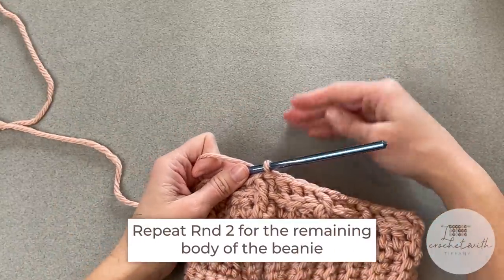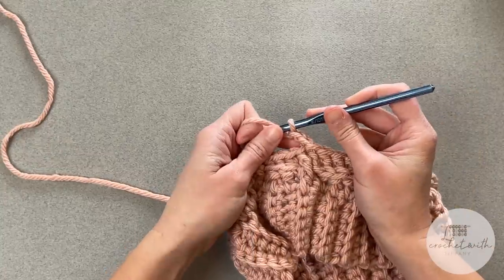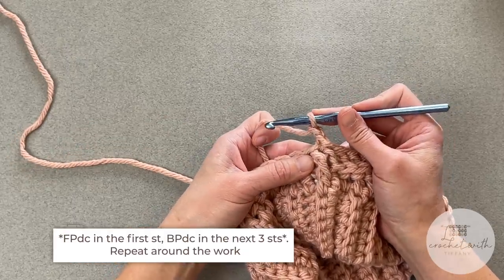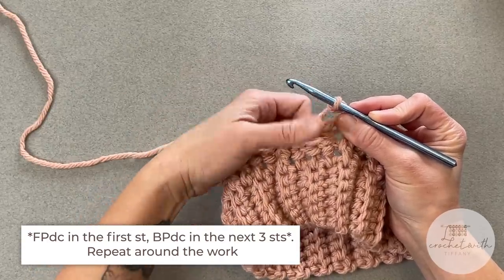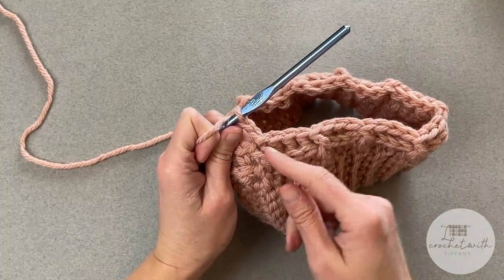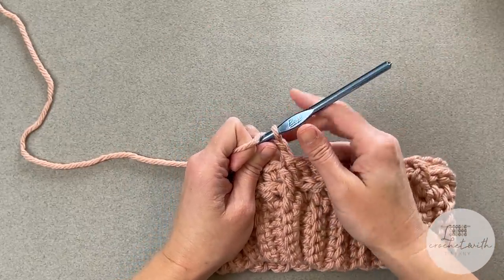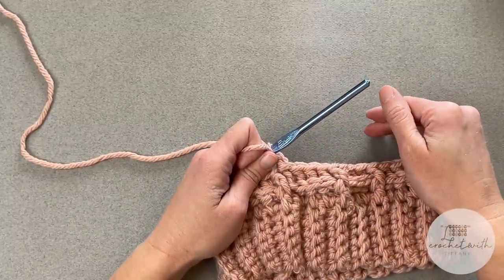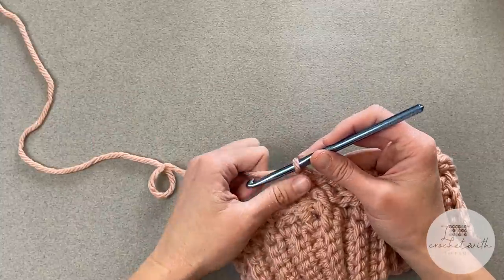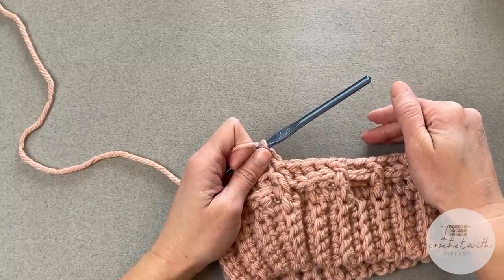For the rest of the main body of the beanie, just repeat round two. Start by chaining two — the chain two does not count as a stitch. You will front post double crochet around the front post double crochets, and back post double crochet around the back post double crochets. Repeat this pattern all the way around, ending by slip stitching into the top of the first front post double crochet stitch. The chart will indicate how many rows you are going to be repeating. I will meet you after that last round to show you the decrease back post double crochet.